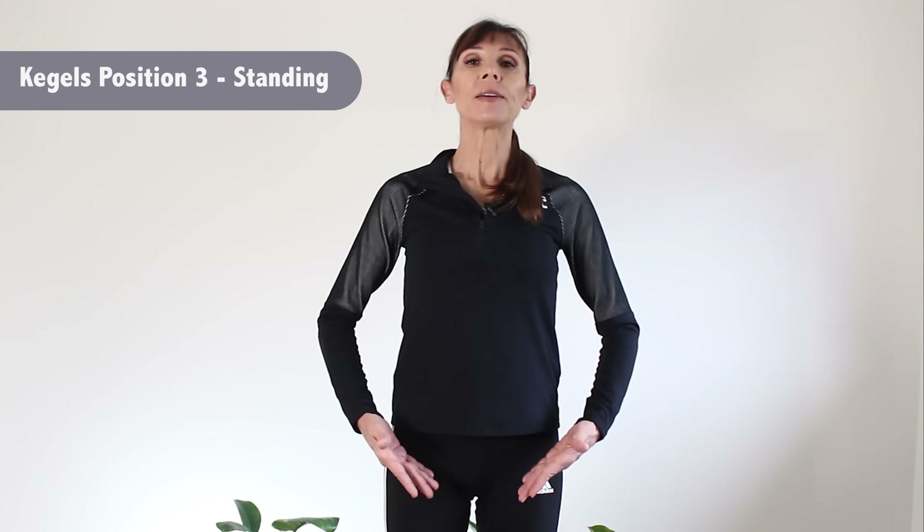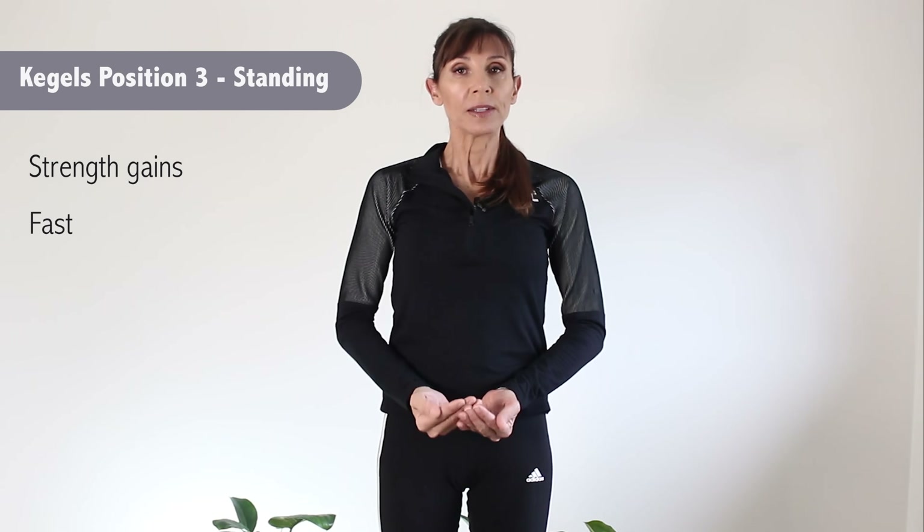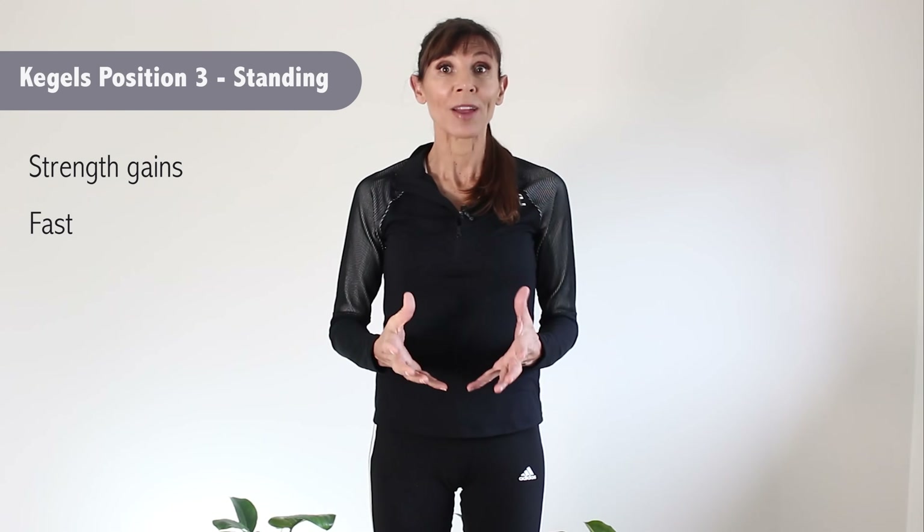Our third position is probably one of the most effective positions to get really fast results — I'm talking about fast results for both continence and performance. So standing: our muscles are going to lift against gravity, just like they are in sitting, so they have to work harder. Feet slightly apart, feet flat, and then again lift up and lengthen your spine. This is a really good way to make strength gains and to make them fast. If you can progress into standing, this is really going to help your gains.